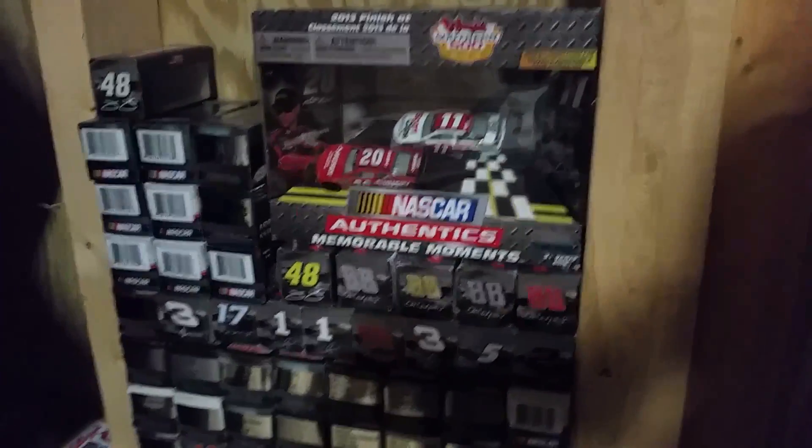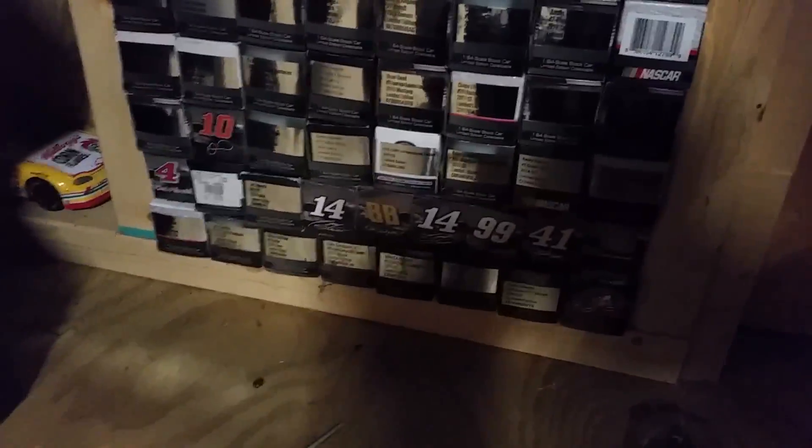Next we've got a whole bunch of boxes. There's Carl Edwards' 99 right there, that's in the box. Tony Stewart's are in the boxes. I believe that Danica Patrick is a test car, that's in the box. And I've got a 1:64 or 1:24 there — I think it's Terry Labonte number five, the Kellogg's Corn Flakes. But yeah, that's this section here.